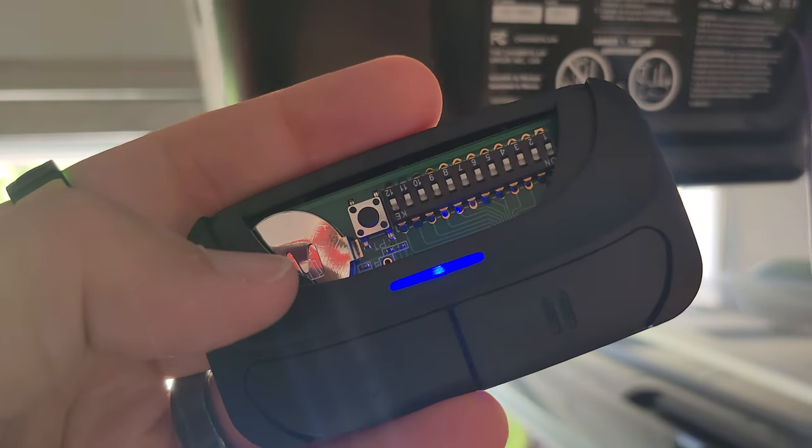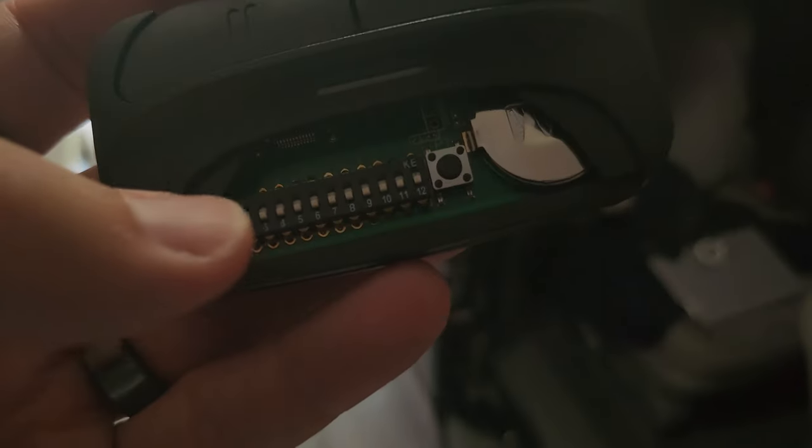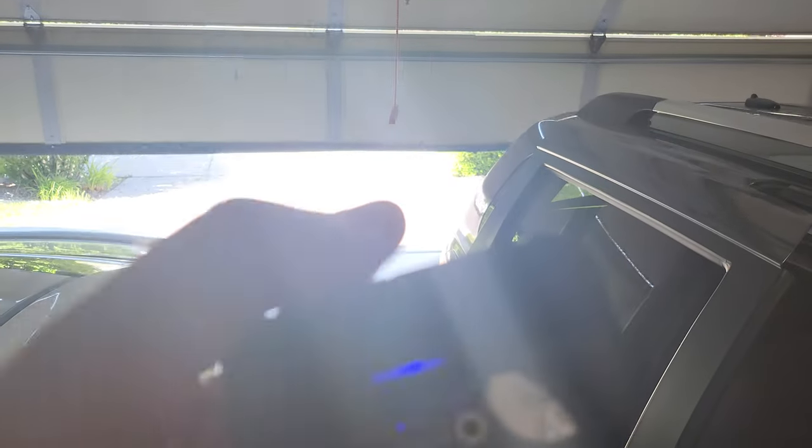That thing should blink. So what we're going to do is just let everything rest for a minute and start over. I got them out of sequence. Anyway, I pressed the learn button, but I waited too long. So I pressed the button again, and now it opens. And now it stopped it. Yes, it is working.